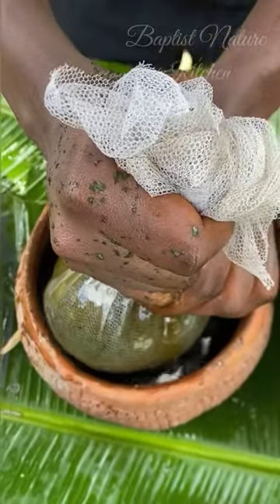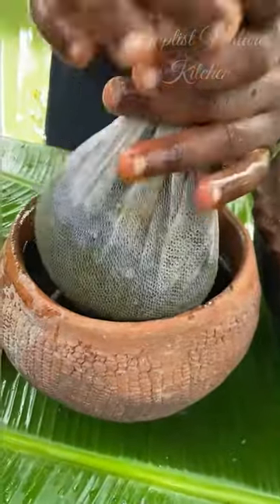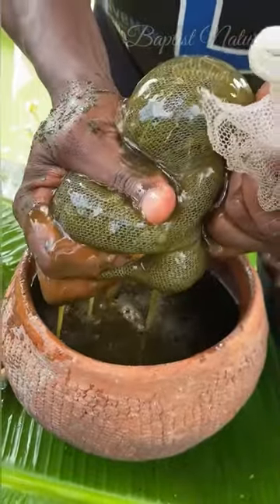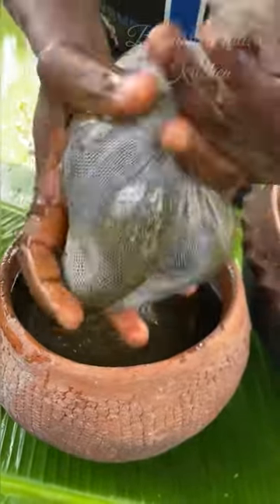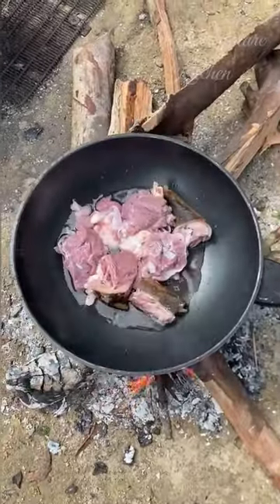This is how to wash your atama. You can use a sifter to wash it or use this mesh to wash it. I only wash it once and I also advise you to do the same, because this liquid we are removing — this chlorophyll — is the nutrients we are looking for in the atama.